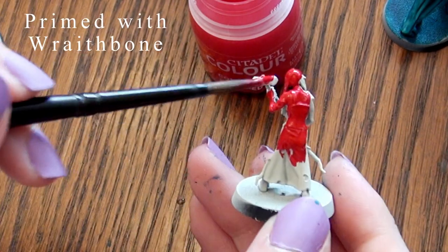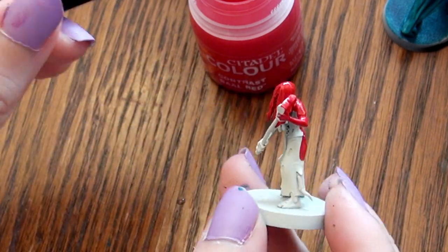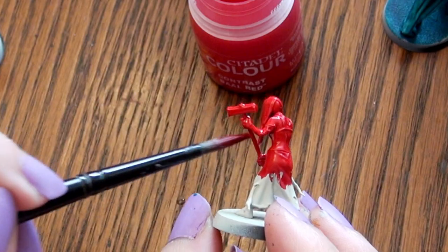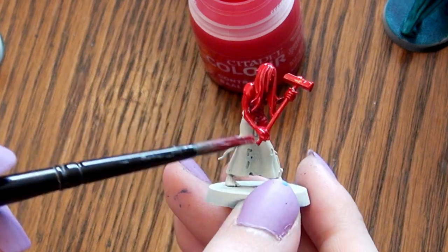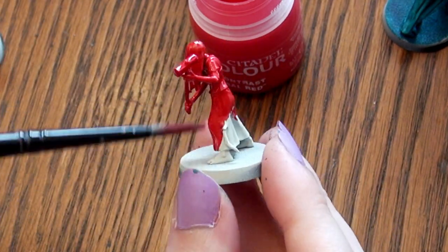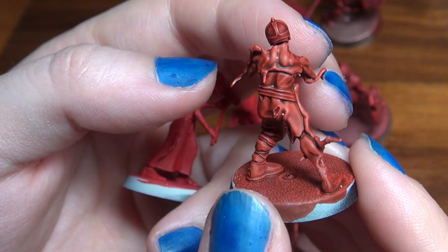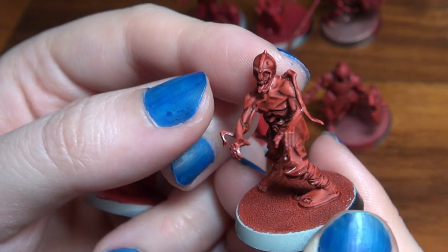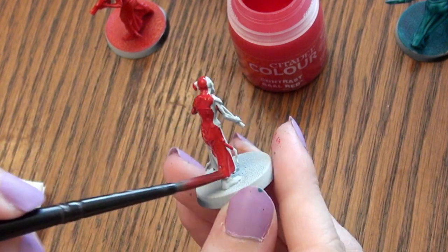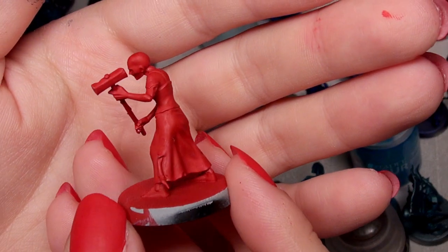Contrast paints are generally transparent paints whose brightness and hue are determined by the primer beneath them. Now Ball Red is transparent, but at first glance on a miniature it doesn't look like a contrast paint at all, because it doesn't actually create shadows like Fleshtear's Red or Blood Angel's Red create shadows. It is clearly a fluid, pigment-heavy bright red paint, and it is ideal for covering a surface with an even, more opaque layer of paint.